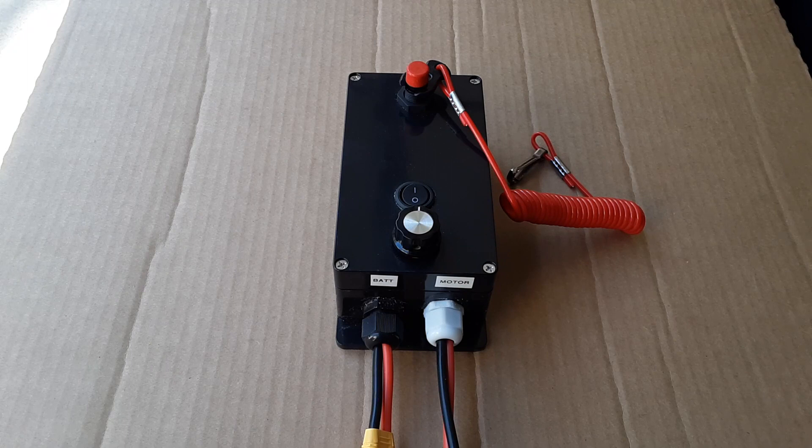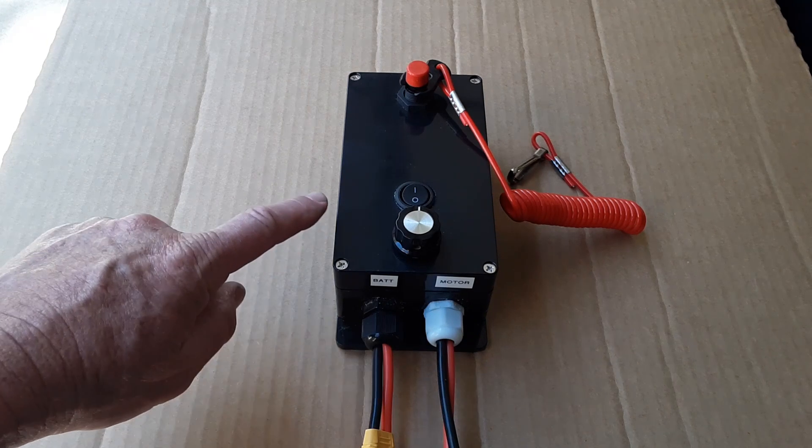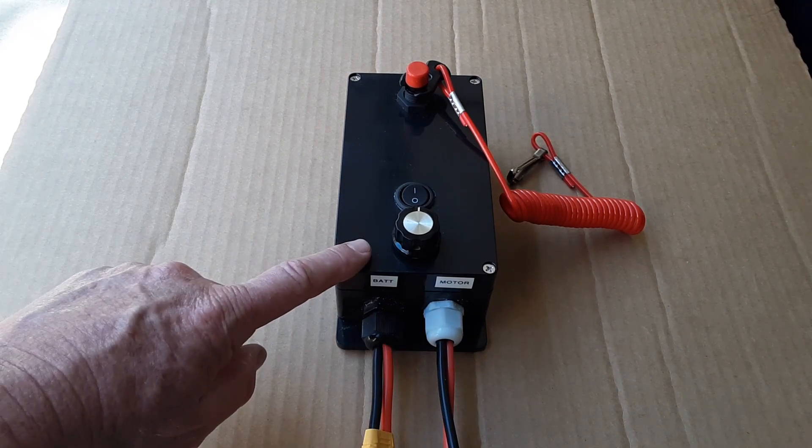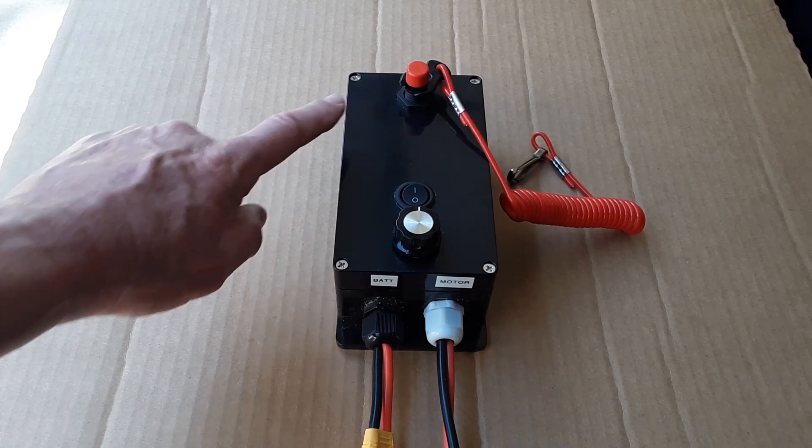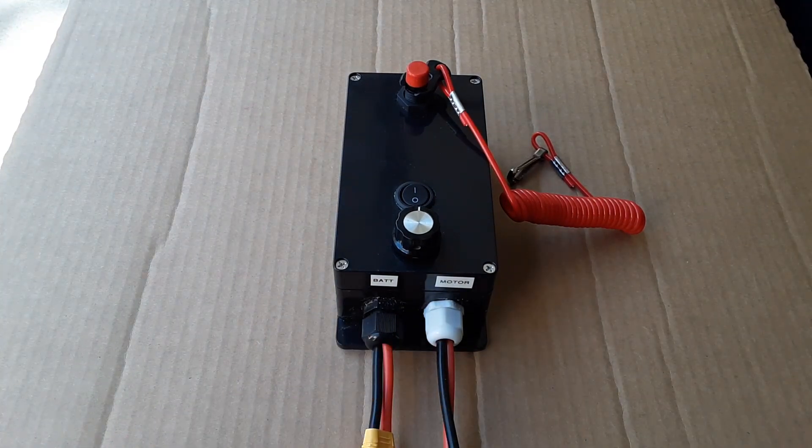This is the control box I'm going to be using in this project. I did this in a previous video, so I'll include the link to that build in the narrative section. The main thing to remember is to use the programming for the WaterSnake that I used in this video and not for the original build of this box. Inside the box I have my ESC with a potentiometer that I have modified, an on-off switch, a kill switch, and the connections for both the battery and the motor.